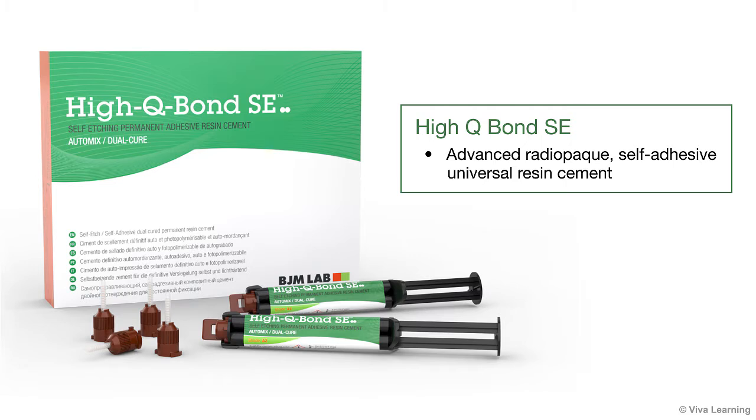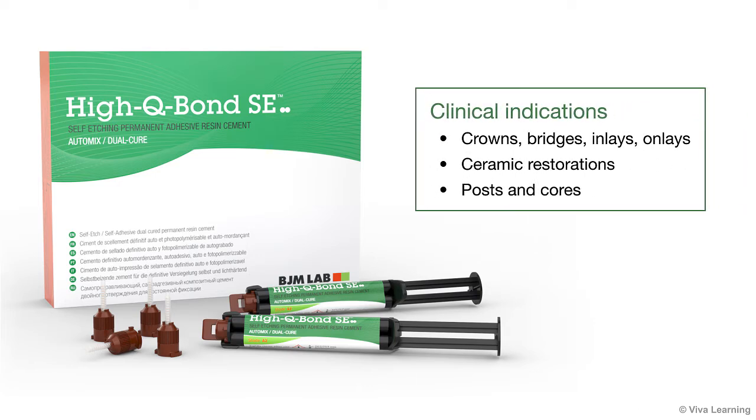HiQ Bond SE is an advanced, radio-opaque, self-adhesive universal resin cement that is specially formulated for cementation of crowns, bridges, inlays, onlays, ceramic restorations, and posts and cores.